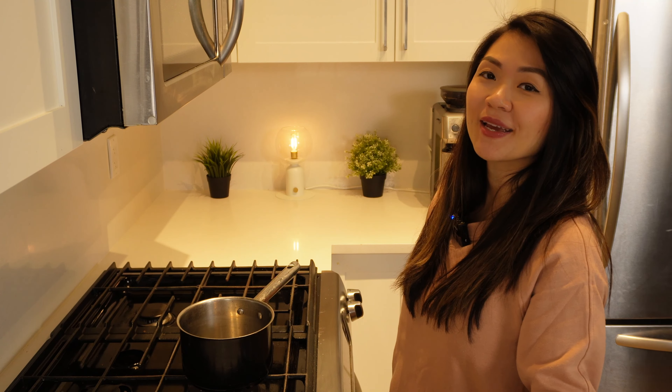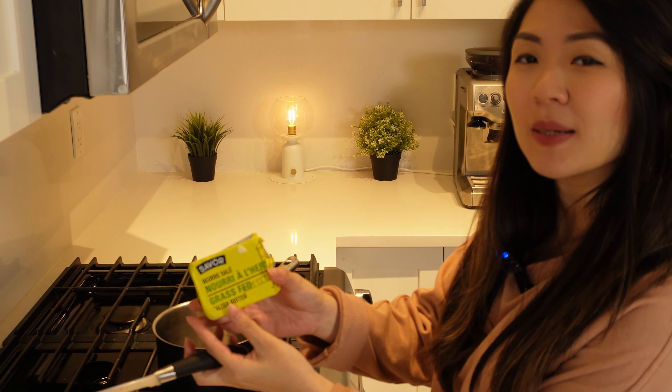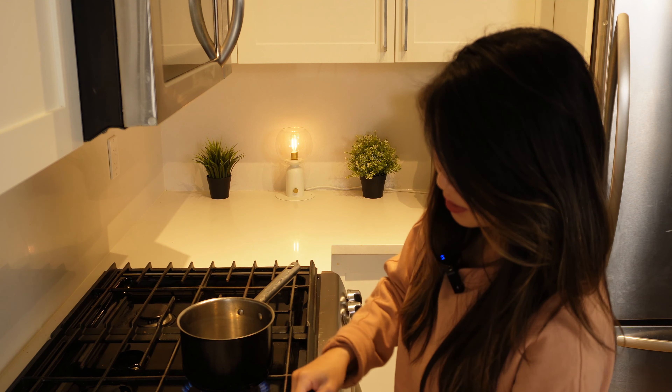We are making a low-carb cream sauce today. I have a small saucepan on medium-low heat. I'm going to start with about 1 to 2 tablespoons of butter — this is grass-fed butter from Whole Foods. And to that, I'm just going to add some chopped garlic. I'm using the pre-chopped stuff to make it easy, about a teaspoon. If you like garlic, feel free to use more, or you can use garlic powder. I'll let that cook down so the butter is fully melted and the garlic flavor is infused.